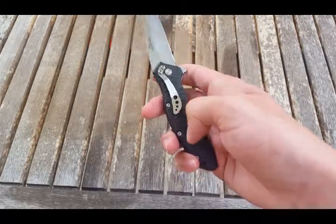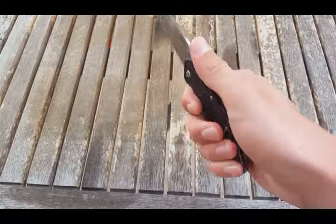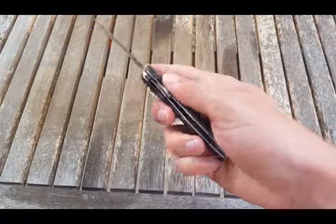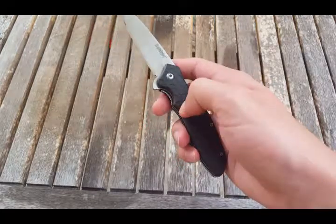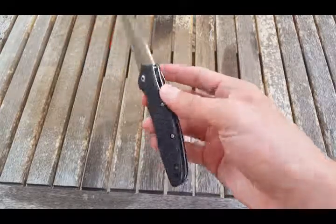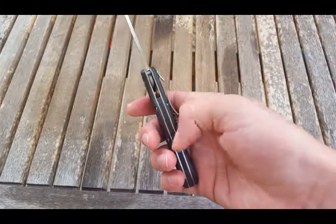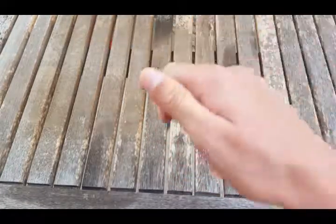It has Zytel handles. I don't really like the feel of plastic FRN Zytel handles, or the sound it makes — it just sounds cheap to me. It has a Zytel back spacer as well. It's gymped and adds no traction, but you don't really need any.